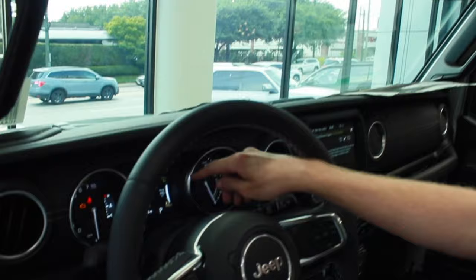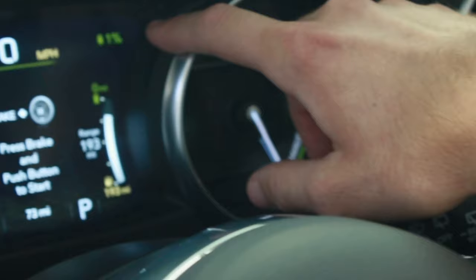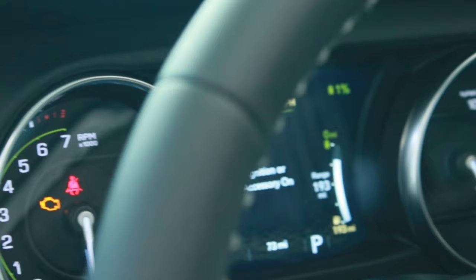On the instrument panel, on the right side it shows how many miles you have on your battery and your battery percentage at the top, mixed in alongside the RPM and gas gauge.